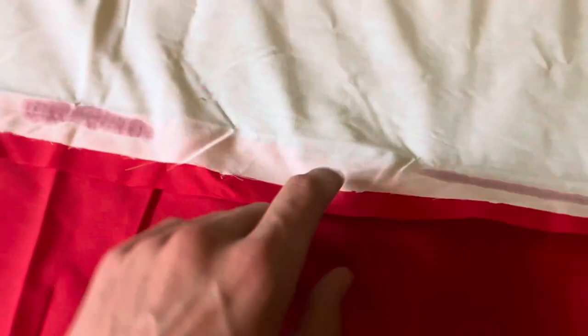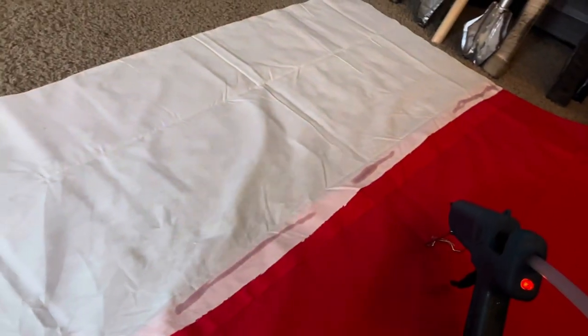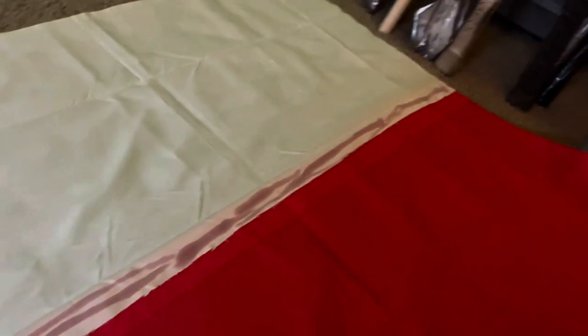Doing it in small increments means it's a little easier to keep lined up. I'm going to fill in all the spots that don't have glue and then it will all be sealed together. We'll put some duct tape on it just to seal it one last time, and then we'll cut a hole for the head. The glue job is complete.